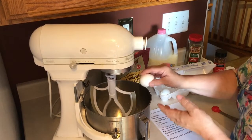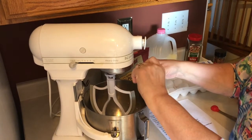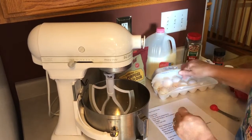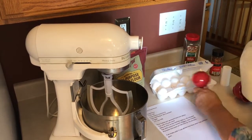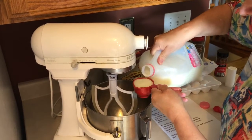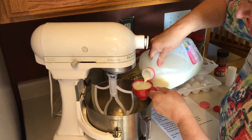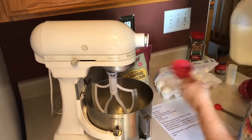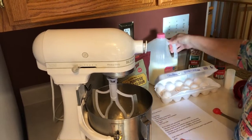You can stir this by hand, but I'm using my KitchenAid just to make it easy and get it mixed nice. Then finally, two-thirds cup of milk — I'm using a one-third measuring cup, so I'll put two of those in. And that is the crust — it is literally that easy.